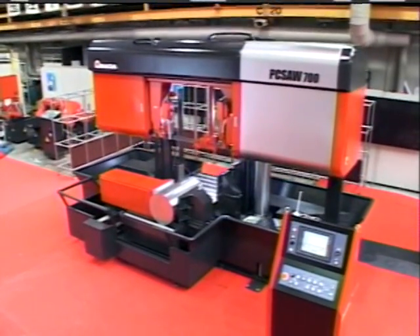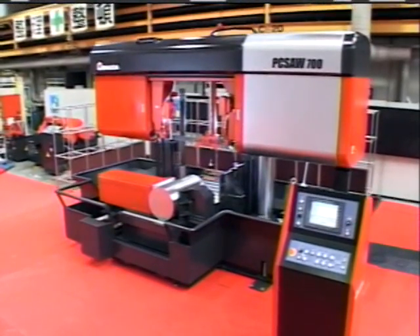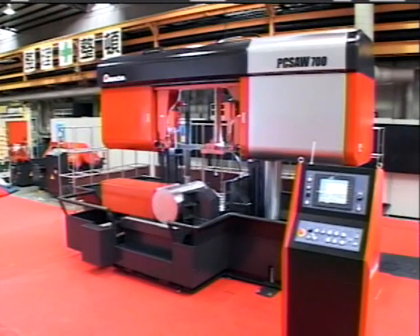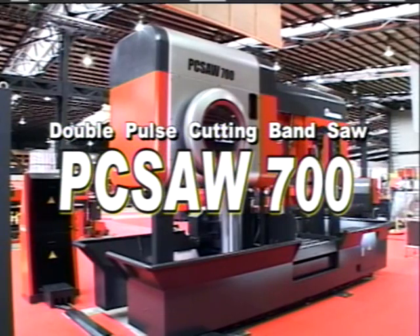This Amada original revolutionary technology, double pulse cutting, is designed to achieve 100% blade performance by reducing vibration and cutting resistance. Amada has long pursued maximum cutting efficiency and minimal noise levels, and found that double pulse cutting is the answer to these challenges.